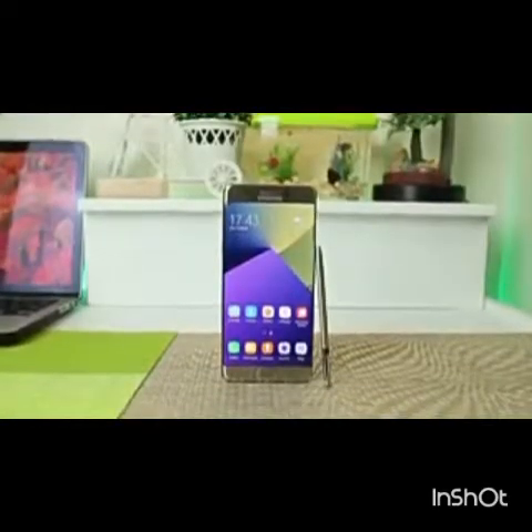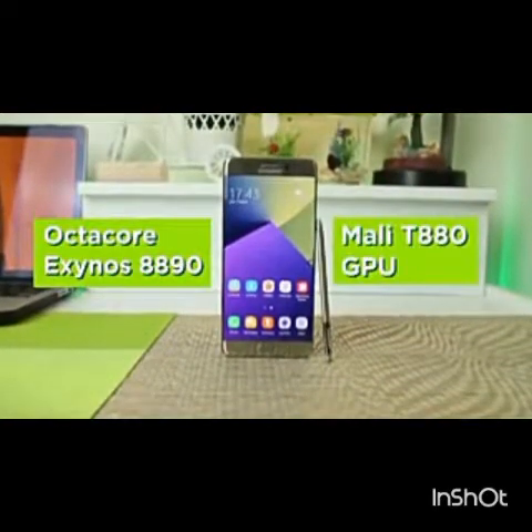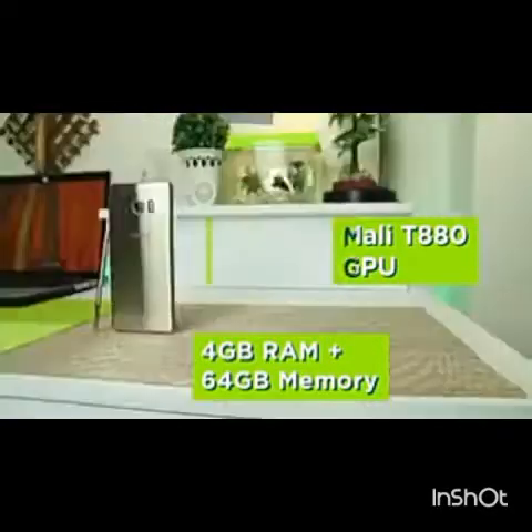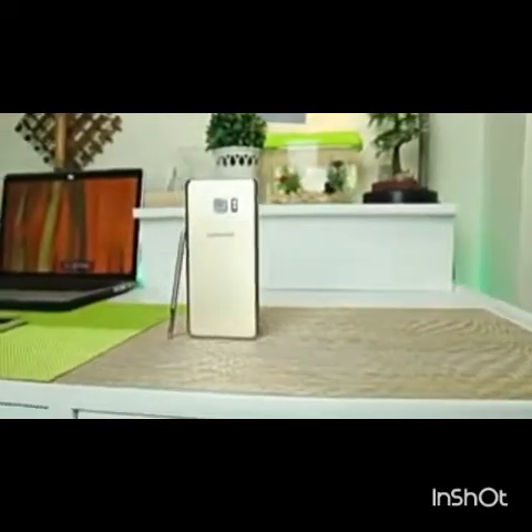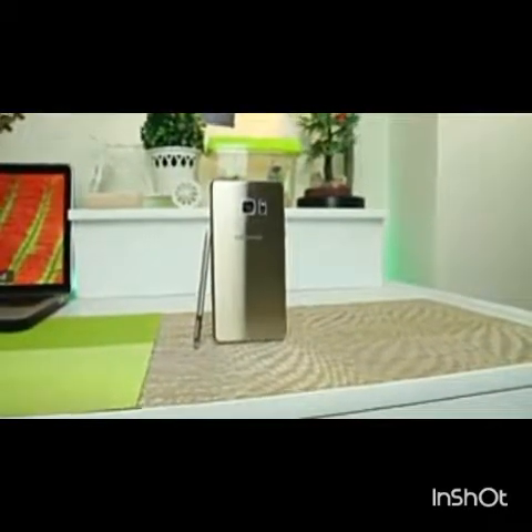Under the hood is Samsung's own processor, the Exynos 8890, with the Mali-T880 GPU, 4GB of RAM, and 64GB of on-board storage. The Note 7 supports microSD cards with the option to install memory of up to 256GB.